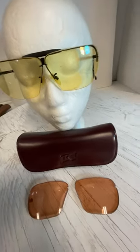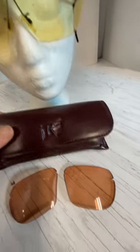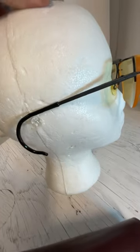Here we have a vintage pair of Randolph sunglasses or shades.